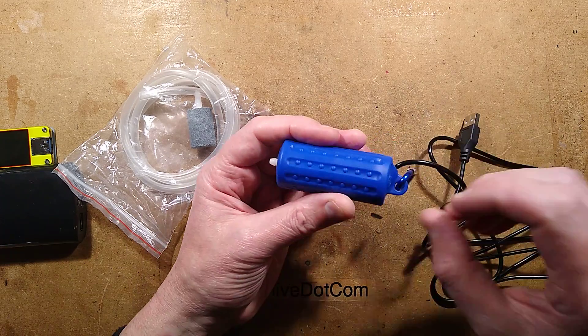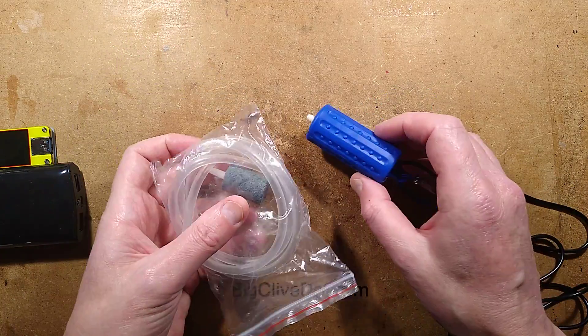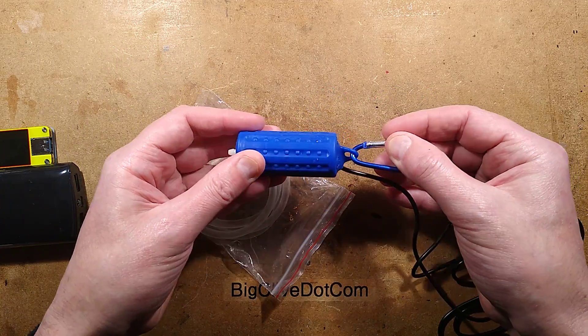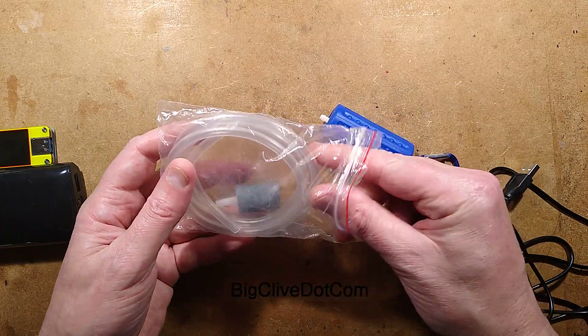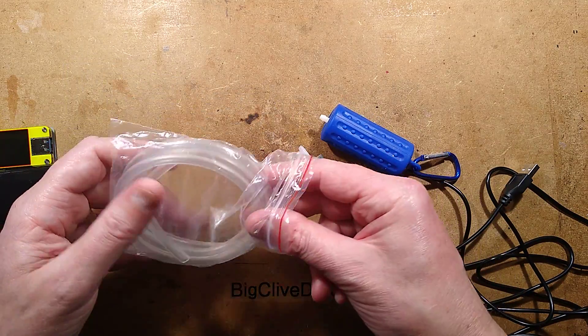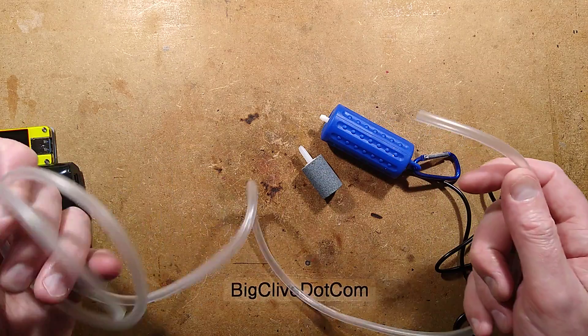This is quite nice. It's a USB powered aquarium pump and it costs about £7 in the UK. Available in selected colours, it's got a soft silicone case and that's also used for suspending it. It comes with a length of silicone rubber hose and an air stone. I could show you it bubbling but I think most of you have seen that - I shall instead turn it on and let you hear it purring away and blowing air.